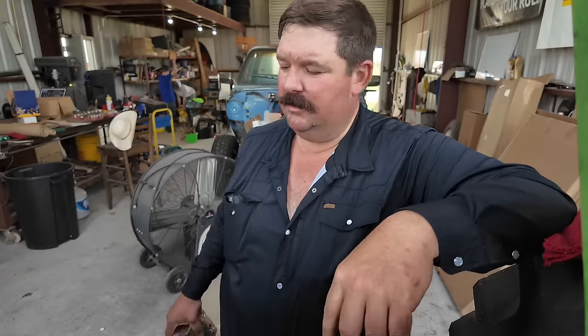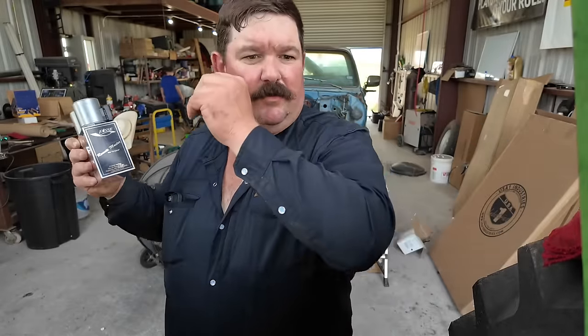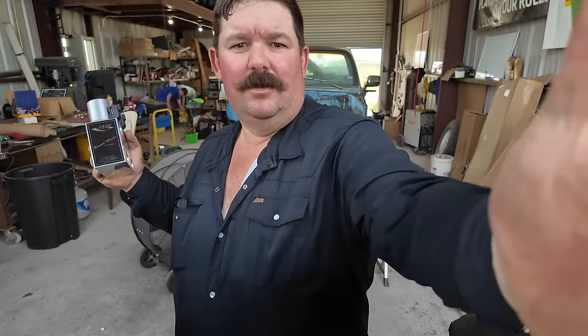Maybe you learned something, maybe I learned something, but let's get started on the assembly of this. First thing we're going to do is let's go look at what we got in our box.